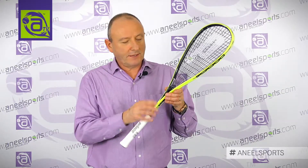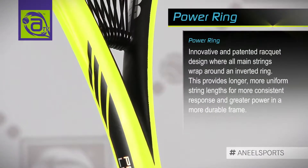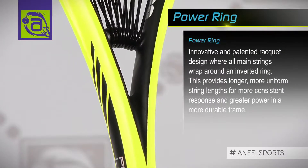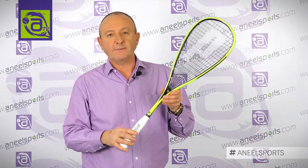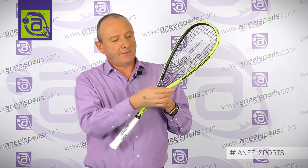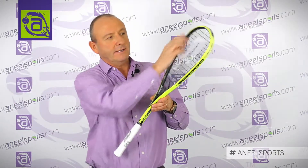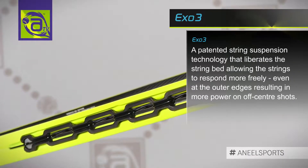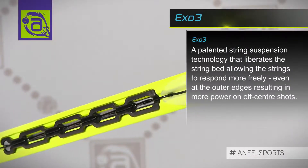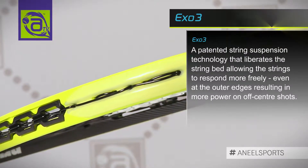From a technology standpoint, we have the powering located in the throat area, inverted. That results in an elongated stringing system giving more power to the user. We also have the X03 system which holds in the side of the racket at 3 o'clock, 9 o'clock, and 12 o'clock. What that does is liberate the strings and gives them more freedom and movement, so you get more power on off-centre hits.